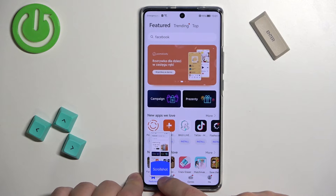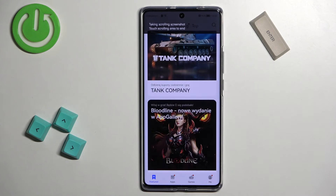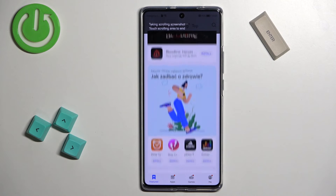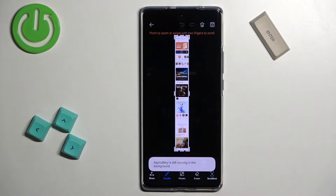Swipe down on this window, then release it. It's going to start scrolling and you can stop it by tapping on the screen, or wait until it reaches the bottom of the page. And here we have our scroll screenshot.